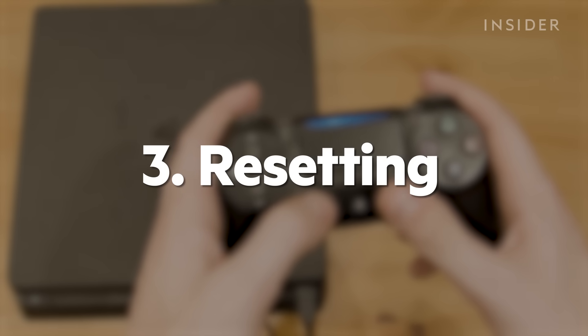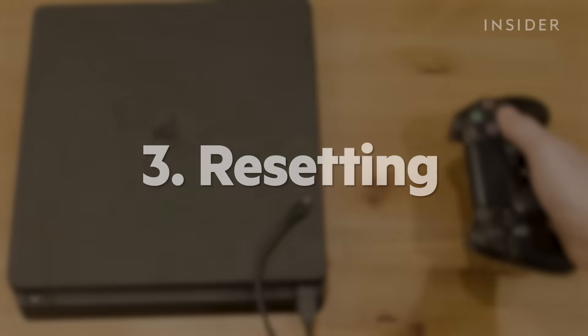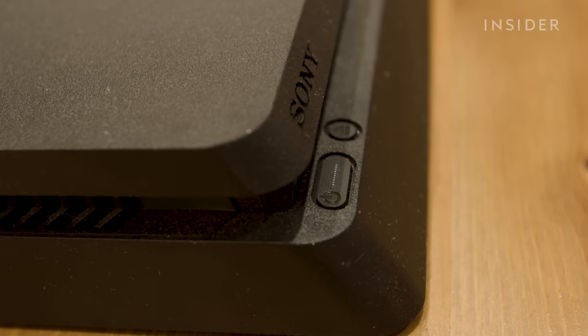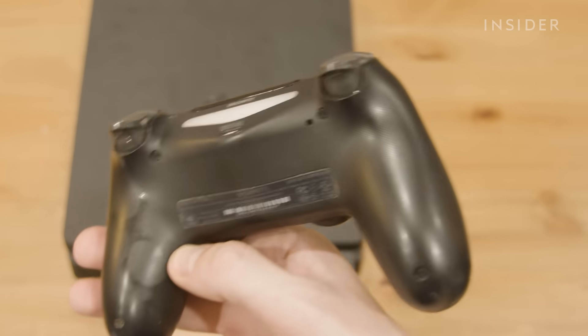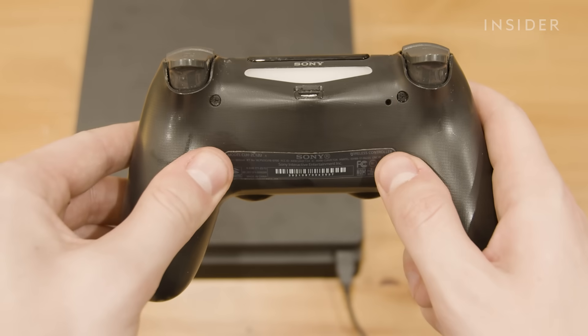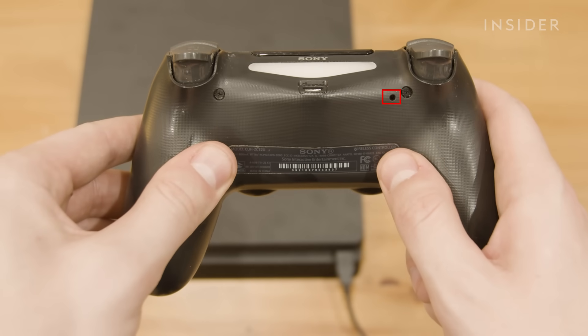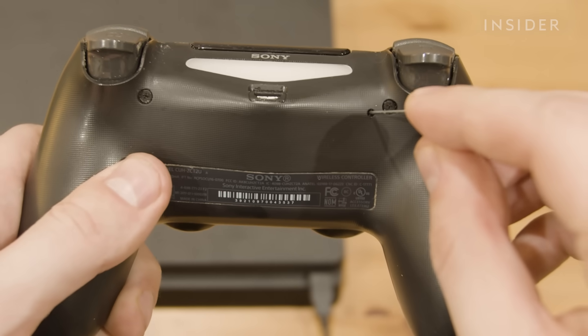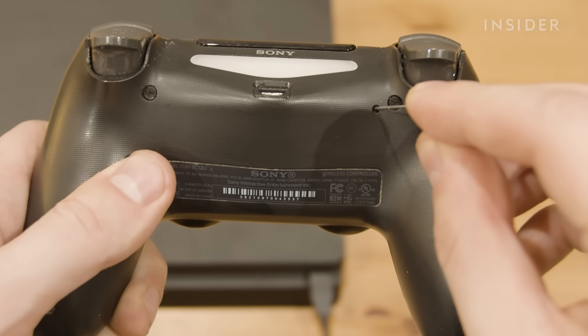If you're still having issues, you'll need to reset the controller. First, power off your PS4 entirely rather than using rest mode. Flip your controller and look next to the L2 button for a small hole that contains the reset button. Take a thin paper clip and press into the slot for about five seconds, then let go.